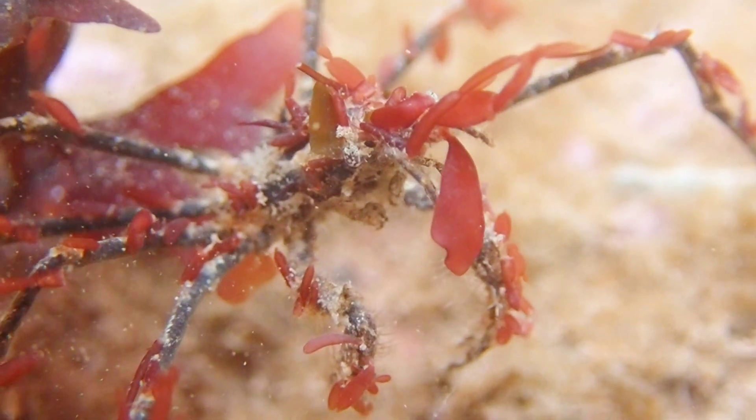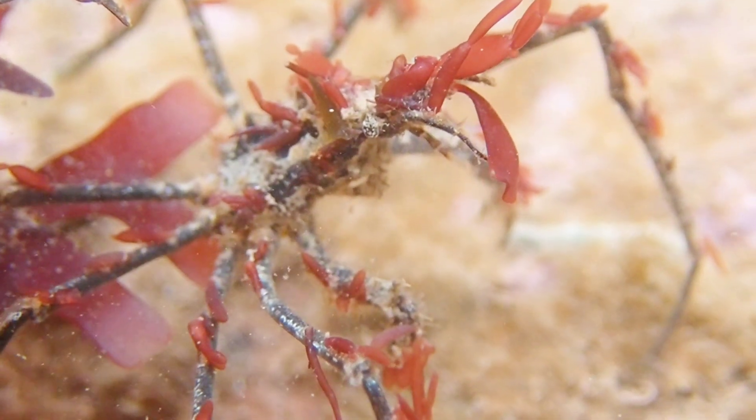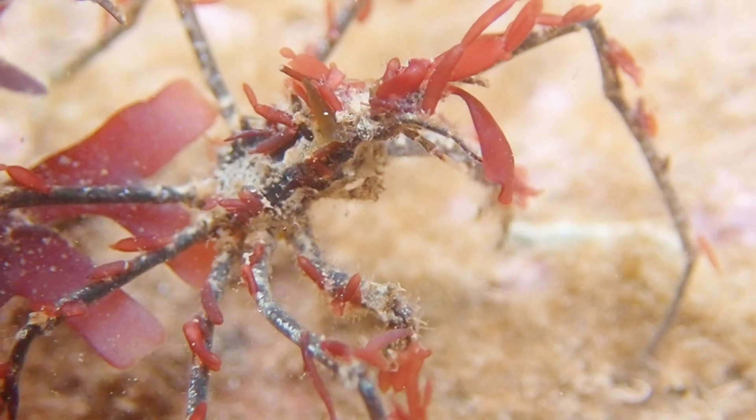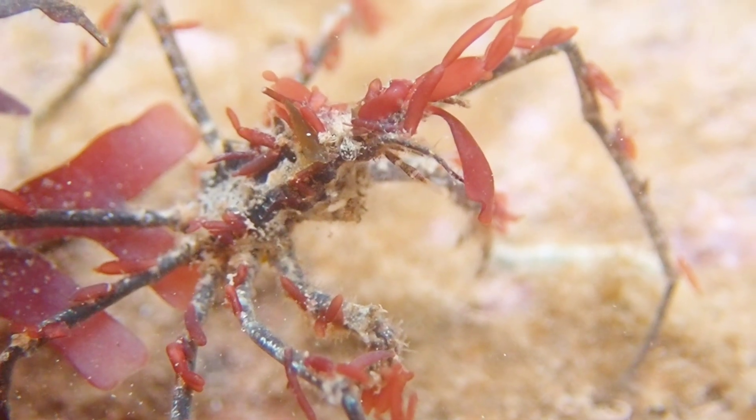Long-legged spider crabs can often be found on mixed sandy substrata, as well as in the shallow sublittoral and offshore amongst seaweeds and hydroids. They can also be found in rock pools, and can typically be found if you gently run your fingers through patches of seaweed.